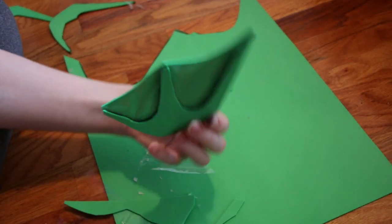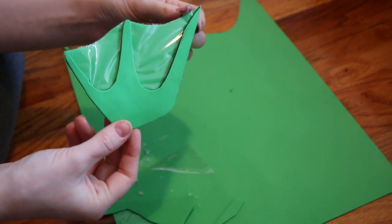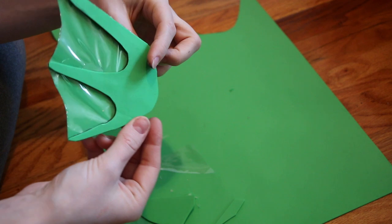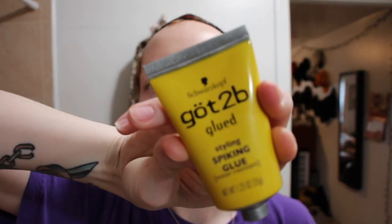This is where I left my ears — I definitely need to paint them before I wear this to a convention, but for a makeup test I thought this was perfect. You can also do the membrane part with latex, but this is just cheap and accessible. To start off the makeup, I'm going to apply my wig.